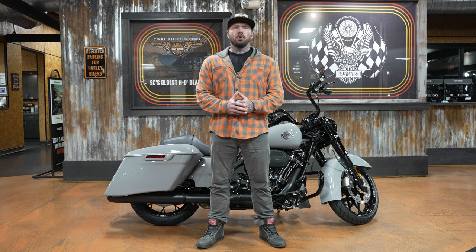What's going on guys? Welcome back to the channel. Today we're going to review the 2024 Road King Special in Billiard Gray.